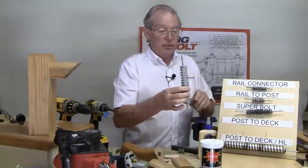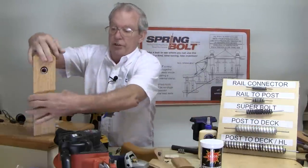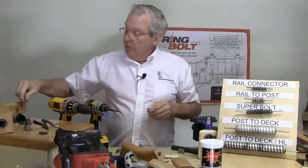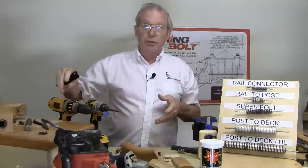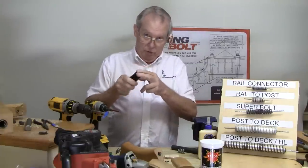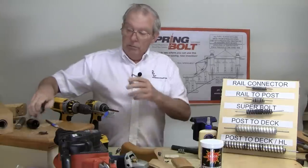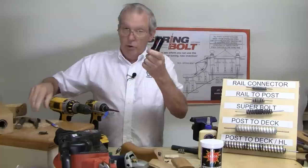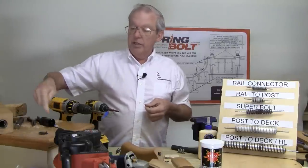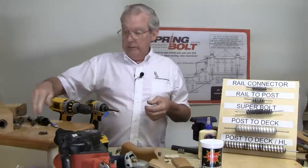The post to deck kit is the size most commonly used and installs the same way — drilling a hole into your deck and a hole into the base of your post. It's an inch and three eighths hole, three and three eighths inches deep. The best advice when drilling into your deck is to make sure you have blocking. Use an abrasive inch-and-three-eighths hole-cutting bit, because if you feel a tick on your paddle bit and you're hitting metal, back the bit out, switch to the abrasive bit, cut through the tip of the screw or nail, pull that piece of metal out with needle-nose pliers, and carry on re-drilling with your paddle bit.